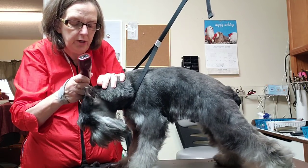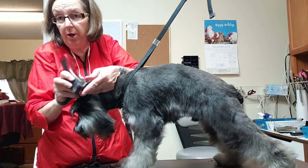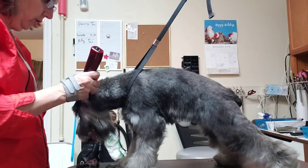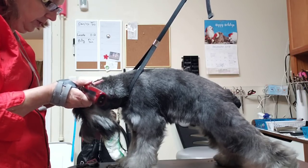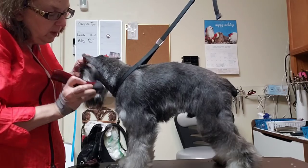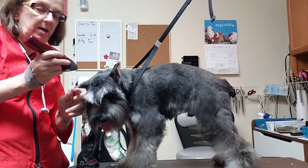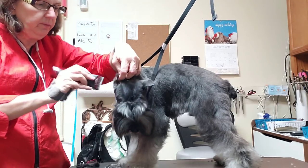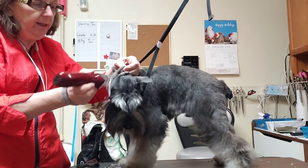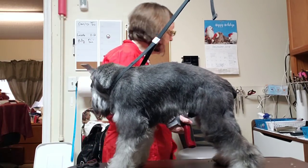I groom a bunch of schnauzers — I'd say there are probably 200 on my schedule. We have a local breeder who produced a lot but is no longer breeding, so I have a feeling my numbers will shrink as those dogs age. I don't have a single wire fox terrier, Lakeland, Airedale, or Welsh terrier on my schedule — schnauzers are just what I have. If I were going to get into breeding down here I would breed terriers; I'd pick one, and I might even breed schnauzers.